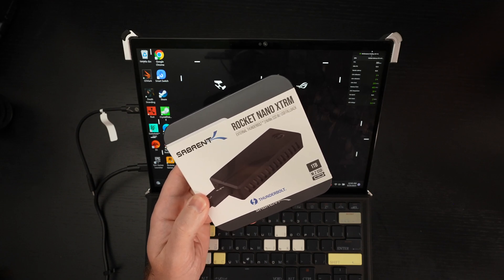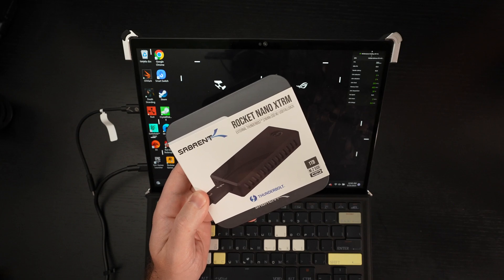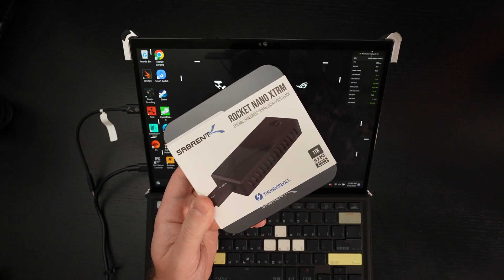Ed here with the Digital Digest, and today I wanted to share my full review for the Sabrent Rocket Extreme Nano. This retails roughly $170 USD, and in full disclosure, this was furnished to me by the manufacturer for review purposes.